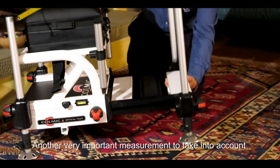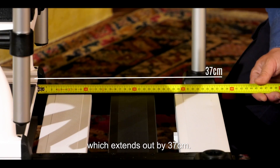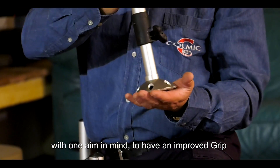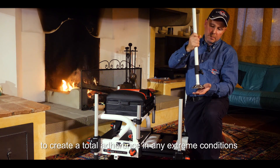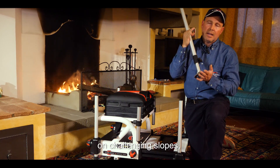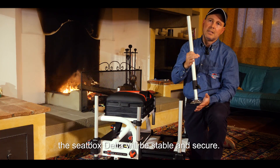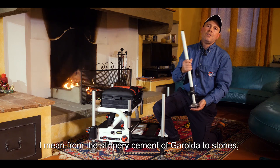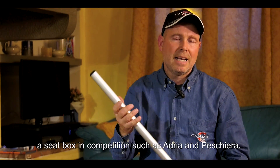Un'altra misura molto importante è anche l'ingombro utile sulla pedana, che è un'uscita di 37 cm. Come vedete, li abbiamo prodotti in acciaio rinforzato per avere un maggior grip su qualsiasi tipo di superficie, proprio per creare un'aderenza totale. Anche in condizioni estreme, con inclinazioni veramente proibitive, il paniere Delta farà tenuta in maniera molto stabile e sicura. Intendo dal cemento scivoloso della Garolda fino alle pietre veramente difficili, come campi di gara tipo Adri e Peschiera.